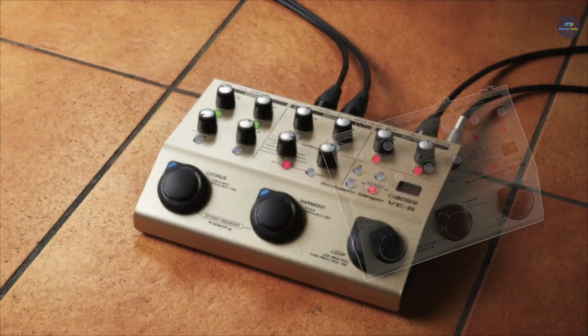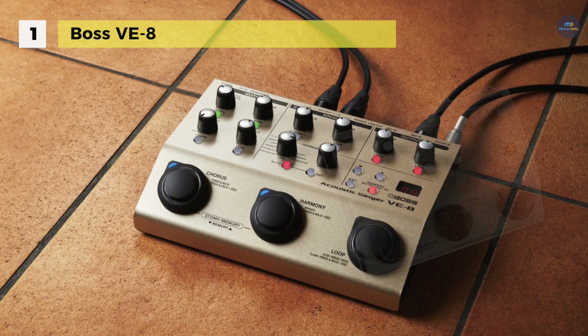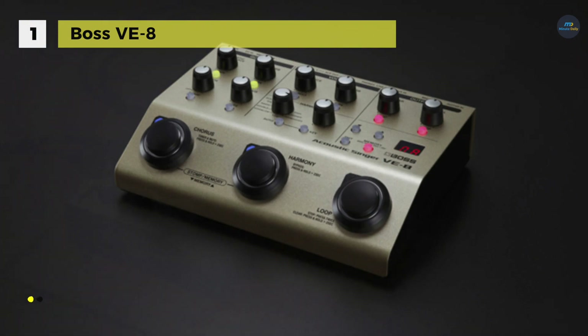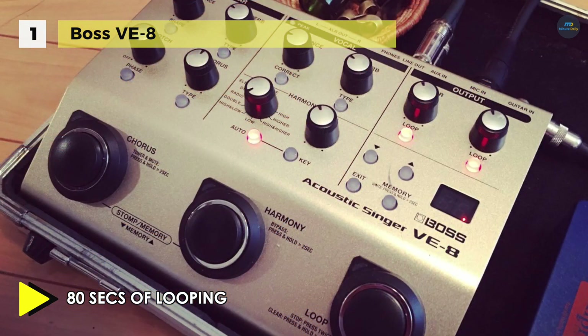In first place among the list of best vocal harmonizers, we have the Boss VE-8 Acoustic Singer. It includes a vocal doubling effect plus more dramatic processing like hard-tuned electronic voices, distortion and a radio voice effect. Also, it features a chromatic pitch corrector which automatically follows along and gets your voice correctly in tune. You can record up to 80 seconds of guitar and vocal loops independently, and store and recall 50 different settings in the memory storage.